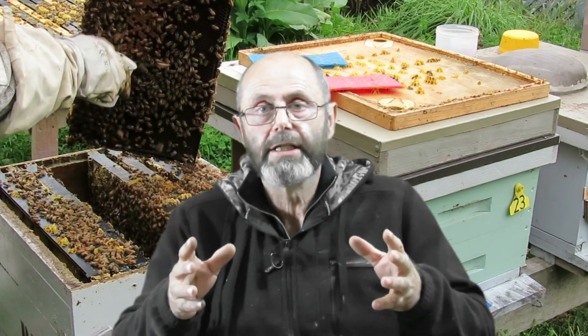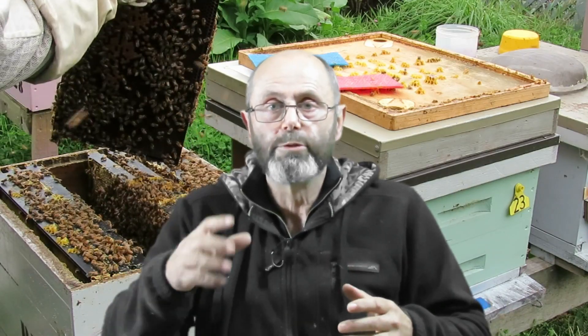I carried out an alcohol wash mite test on each of the six hives yesterday using a pretty standard method. I collected bees from the brood, put them into the test shaker, and shook them for two minutes each. I'm not going to show all six hives being tested because that would be a really boring video — I'm just showing enough of the first one so you can see the method I used.